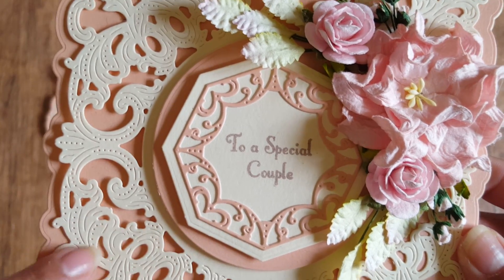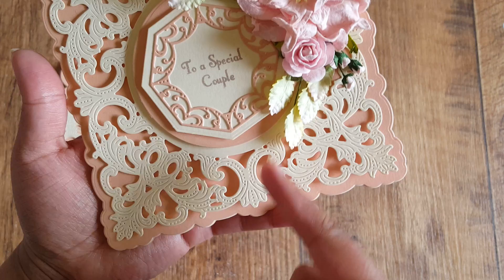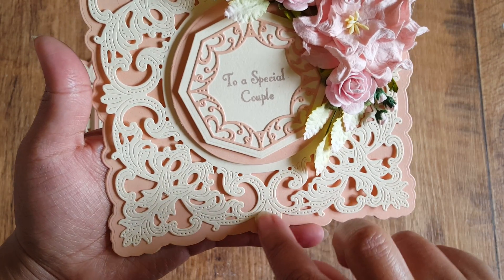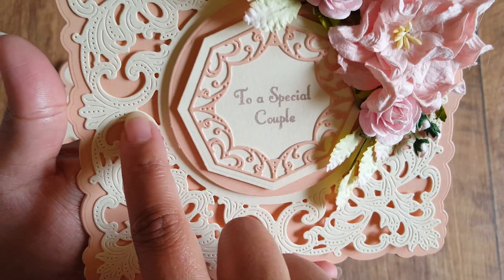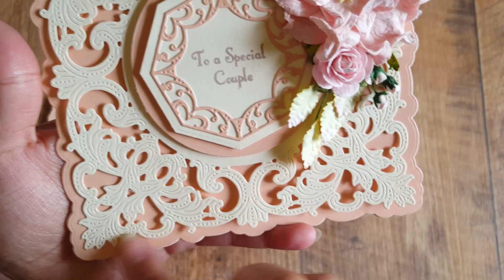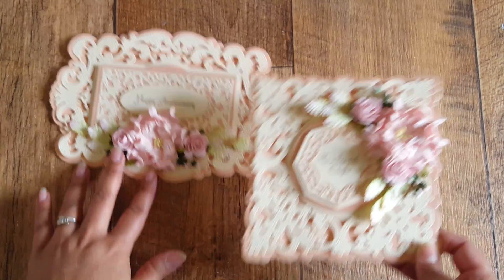You can see the same detailing with the pin dot and the cut lines. The best thing about Tattered Lace dies is you can snip into them really easily — it gives you the snipping line here. So if I cut around here, it will give me a really beautiful corner to use on a project as well.